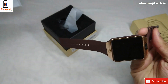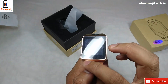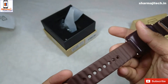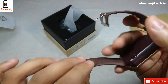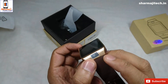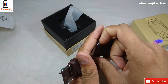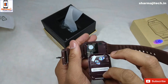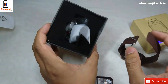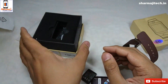Now we will remove the wrapper from the box. You will find the watch inside. The back cover can be opened. You can use a SIM card slot. The battery is also available — the battery is 380 mAh.